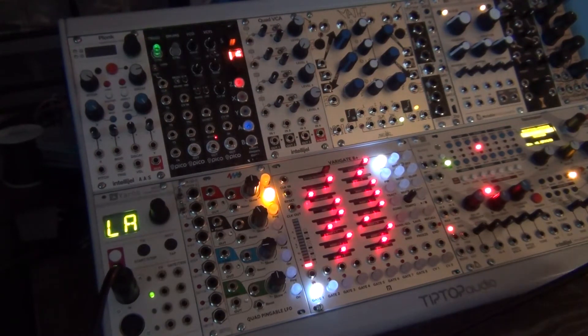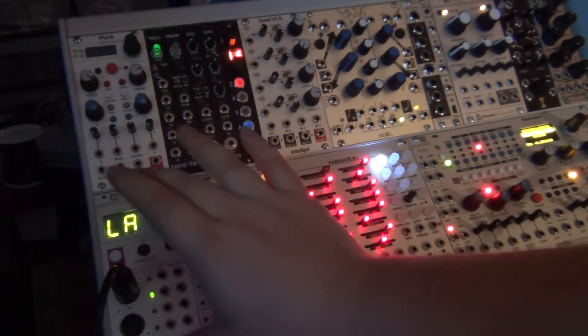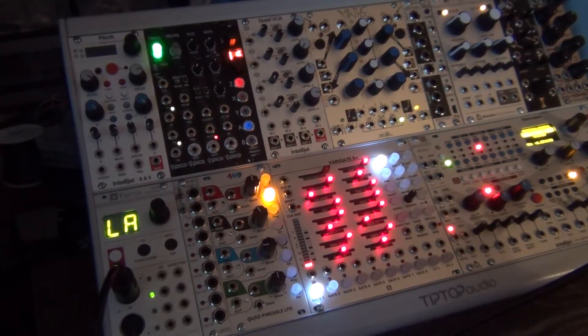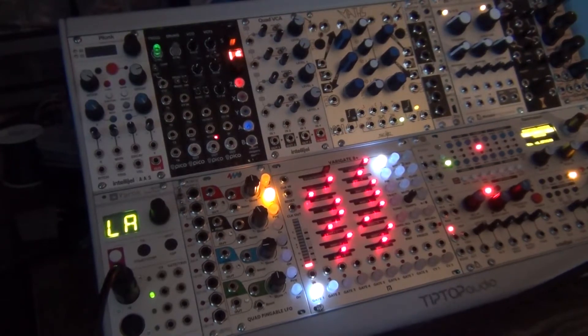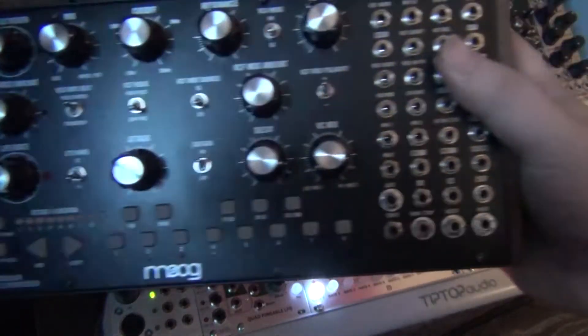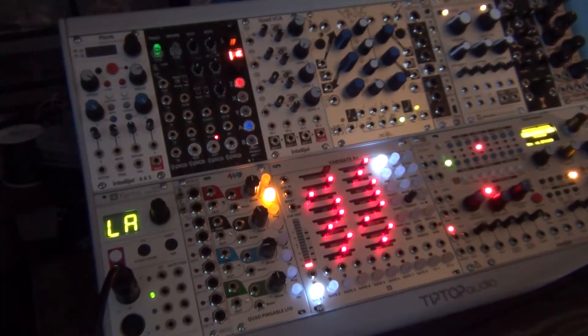The other base piece I need is some kind of input module. In this case I have the Mutable Instruments Yarns module, which allows me to get a MIDI input and split the signal out into a Eurorack-compatible signal. If you have a Moog Mother 32, it has a MIDI input, so you can use the gate and CV settings to trigger an oscillator or whatever.